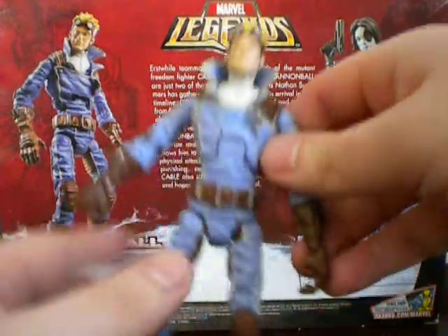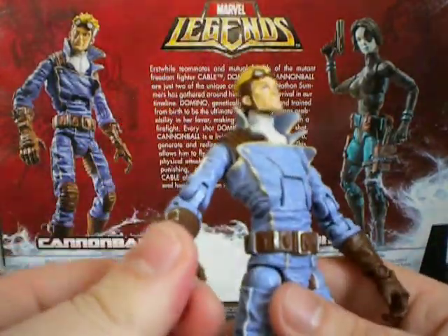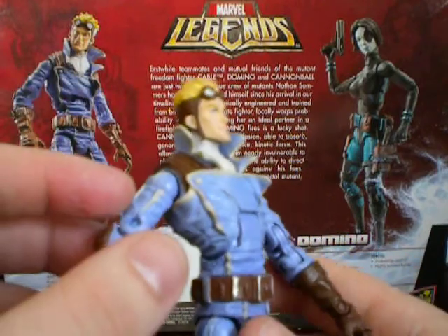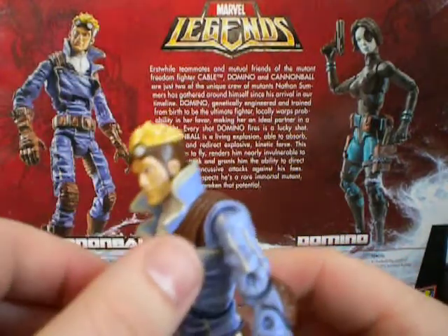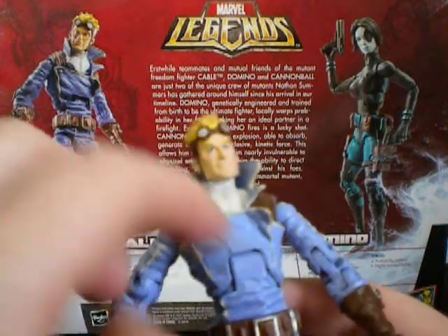So let's get on to the detail. Detail is not too shabby — it's the same as the Ghost Rider, so really nothing much new except for the head of course. Now one thing that the Ghost Rider and this figure share is a rubber shirt on the torso.